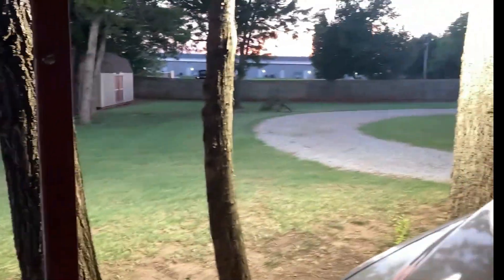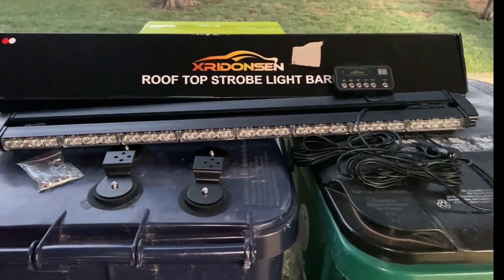It's getting ready to get dark here. I'll set it up and then we'll come back and see how she works.